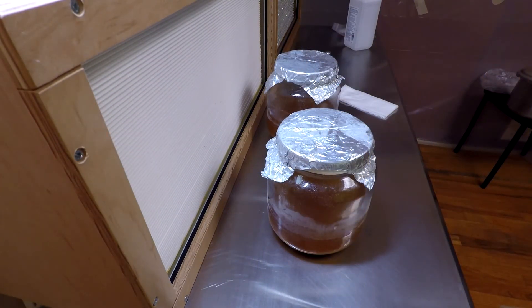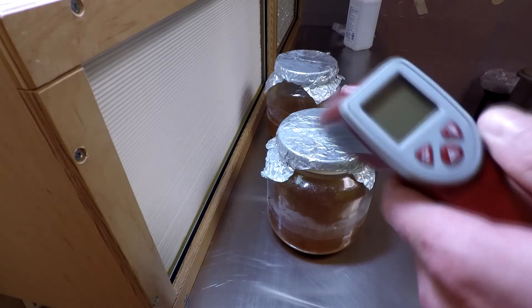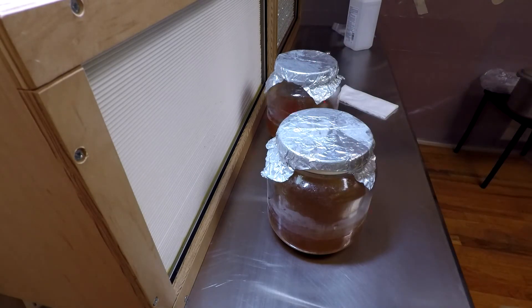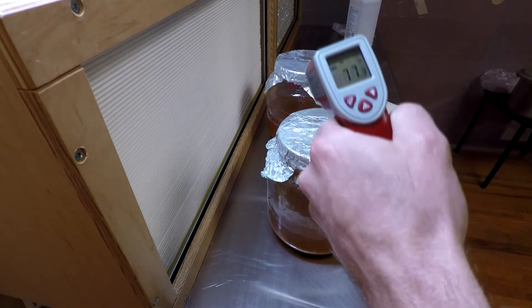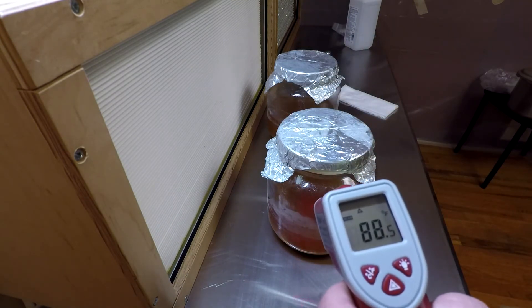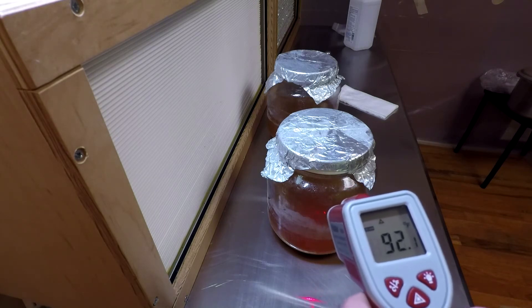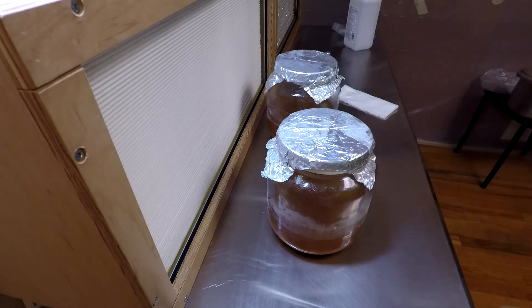I'm waiting for these jars to cool down enough to inoculate them. I really like using this infrared temperature reader — I can shine it on the first jar and it reads 77 degrees, and on the second one it's around 90 to 95 degrees. It's a great tool to know when the temperature is cool enough. I'm going to wait until it gets down to at least 85 degrees or under before inoculating.